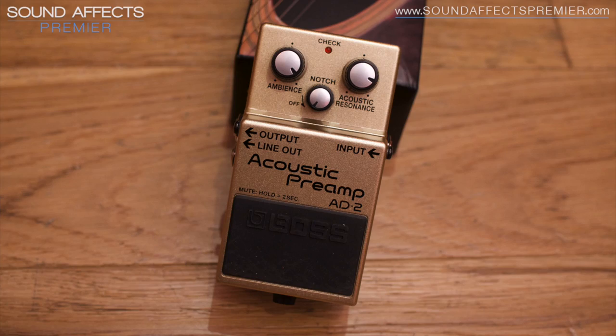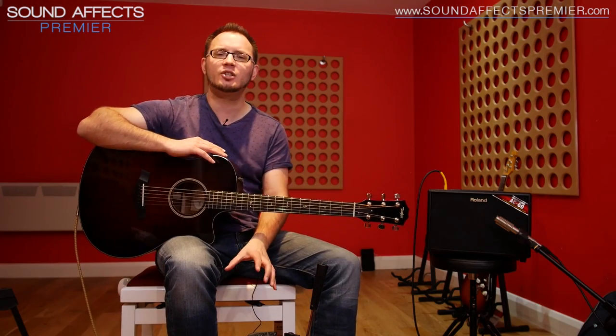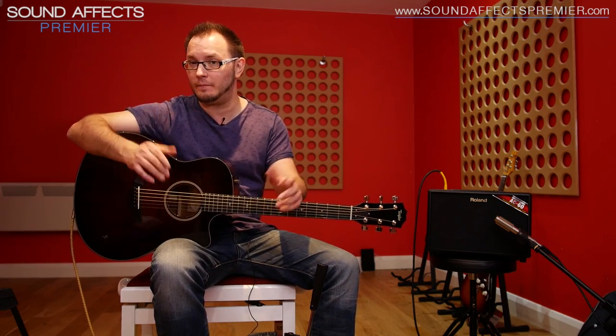This is the AD2 from Boss and it's an acoustic preamp. Essentially this is the acoustic sound brain from the VE-8, giving you some really great parameters that you can adjust to bring back on any stage the real sophisticated, complex resonance of your acoustic guitar.